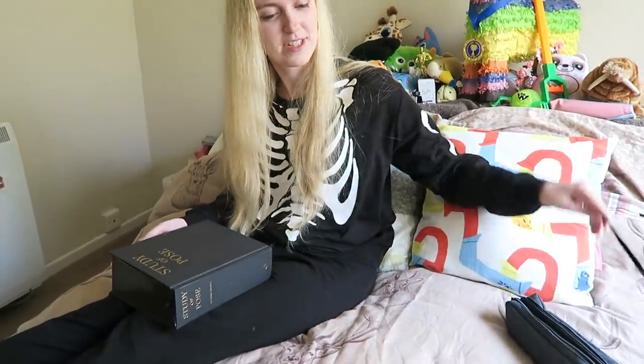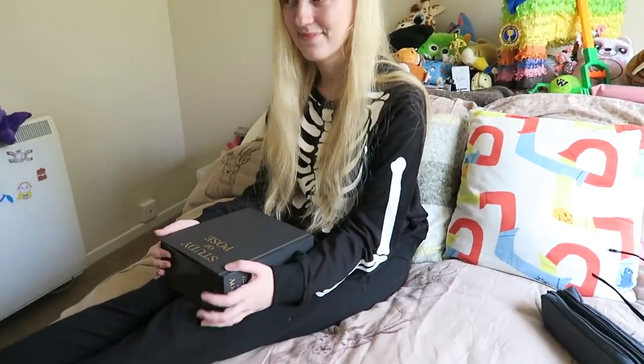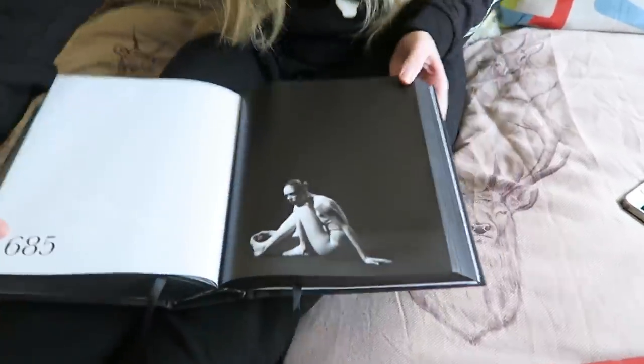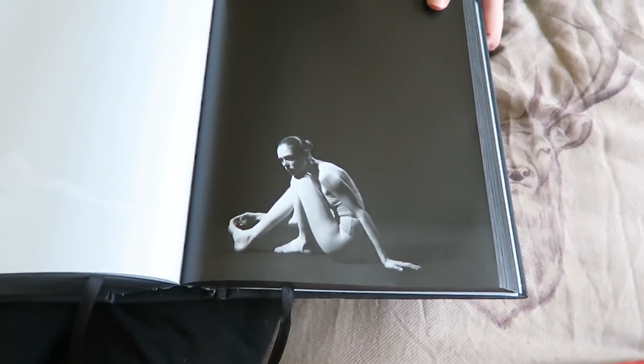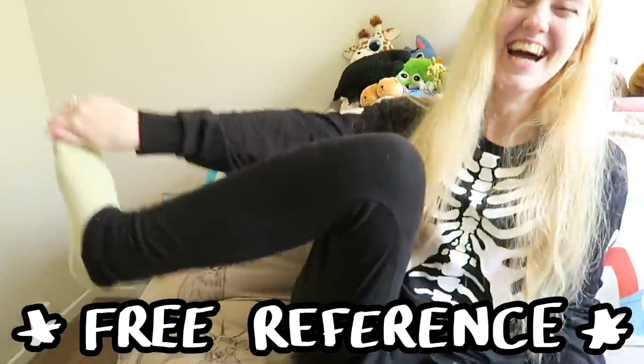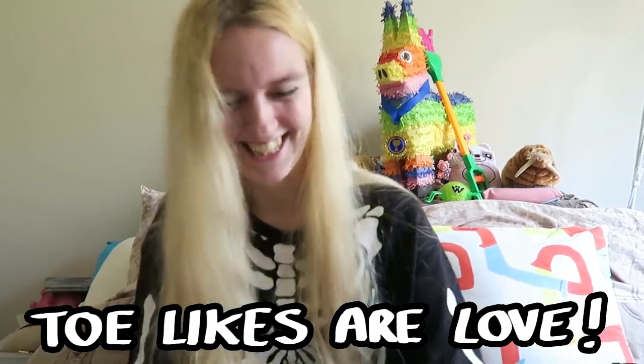In case you guys don't know, and this is your first time watching us do this, we pick a random page, the other person has to draw it. So you're picking one for me first, yeah? This one. Oh. It's like pulling on a big toe. 685, that's what you're working with. So we're working with a lady that's just discovered she has toes. Don't forget to like this video with your big toe!